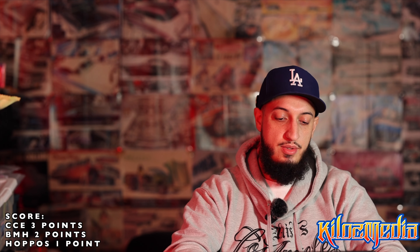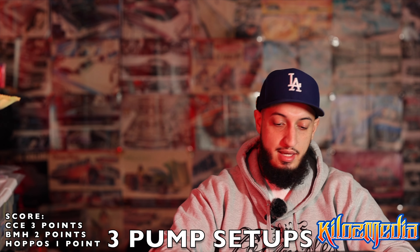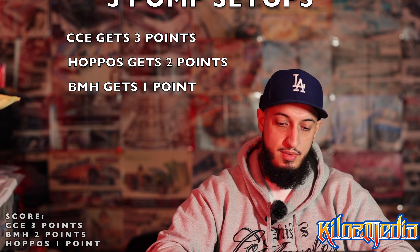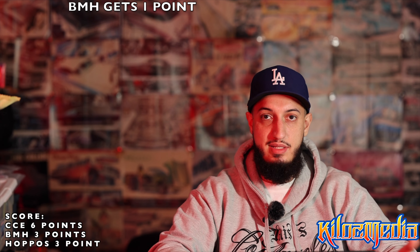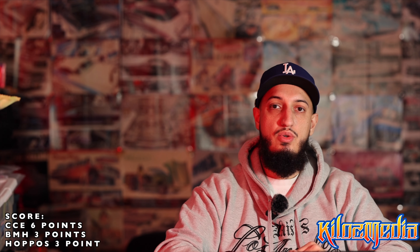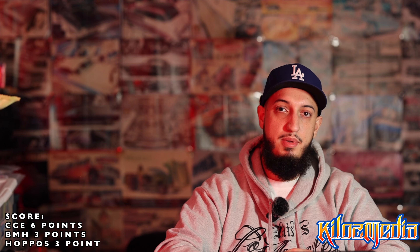For the Blackmagic three-pump setup, I went into the performance street kit side. All you have to do is select the gear that you want and you'll be able to purchase what you want — that's how the price is determined. The price fluctuates between $1,940 through $2,000.40. The way I ranked these was CCE again because of price, then Hoppos being number two, and then Blackmagic number one because it was a little bit more expensive. It was based off sheer price again.